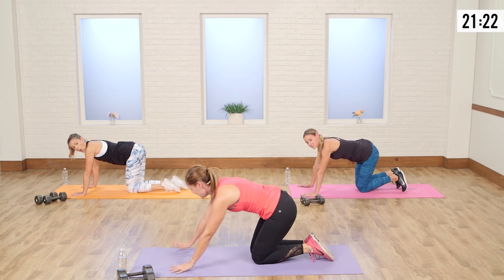Stretch off to the side. I have sweat dripping everywhere. Really give yourself a good stretch — when you bring your arms up to the side, it's going to elongate that stretch through the back. And switch. Good job, you guys.